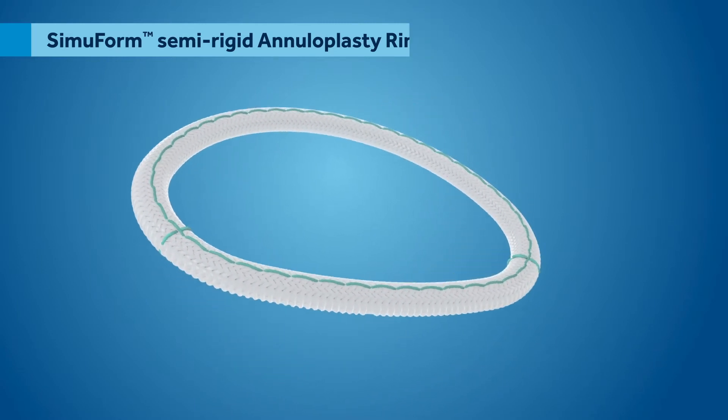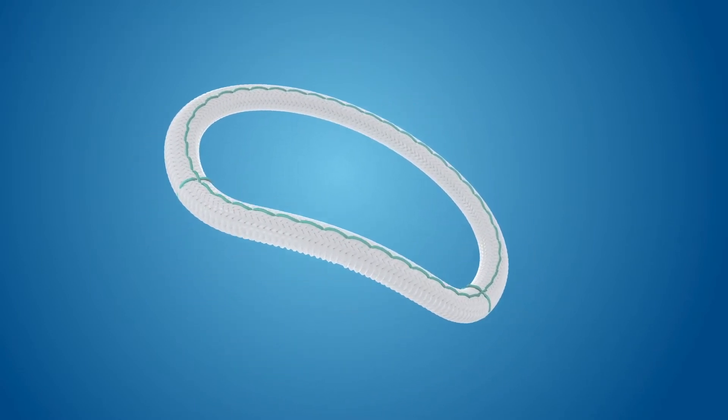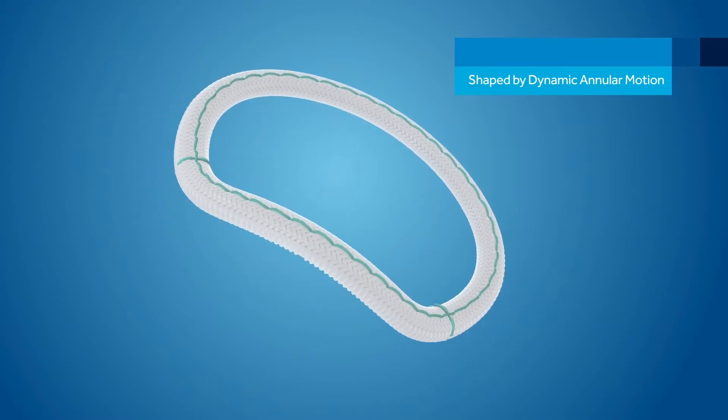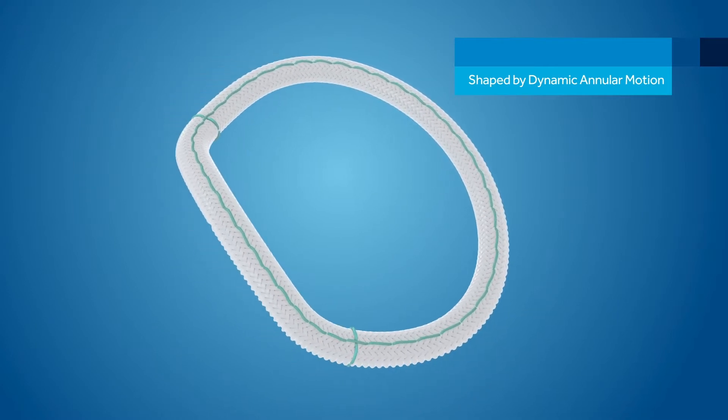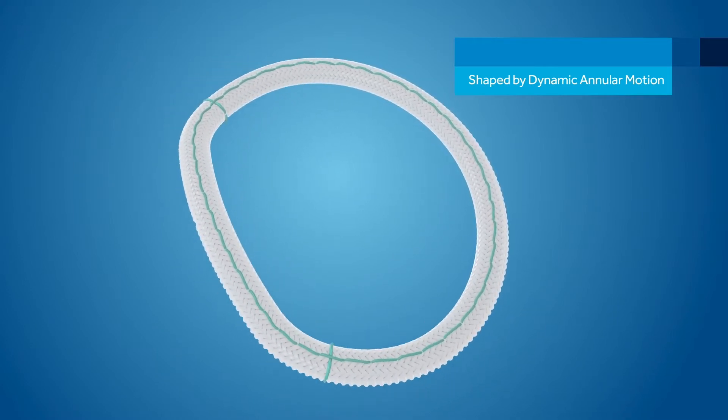This distinctive design, along with the smooth braided polyester material, enables the semiform semi-rigid ring to take a saddle shape in systole and flatten to an open circle in diastole.